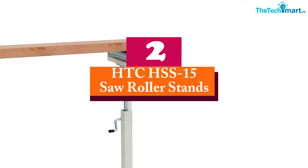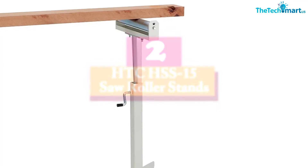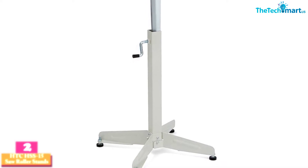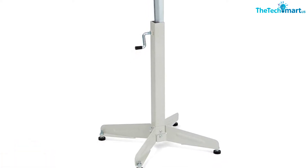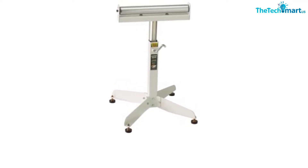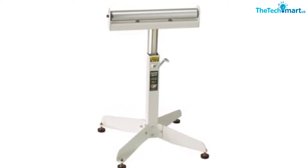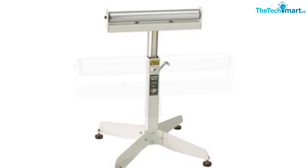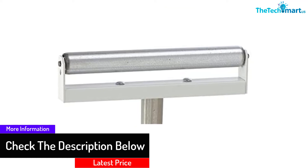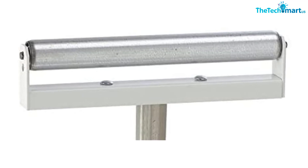At number 2, we have the HTC HSS-15 Saw Roller Stand. This is a great pick for those looking for a durable saw roller stand that can handle medium-range work. In terms of design and features, this model comes in a very similar design to the HTC HSS-10. It is one of the sturdiest so far, featuring a four-leg design perfect for bearing your workpiece, along with non-skid padding underneath each leg. There is also a rolling wedge provided to further increase the stability of the stand.